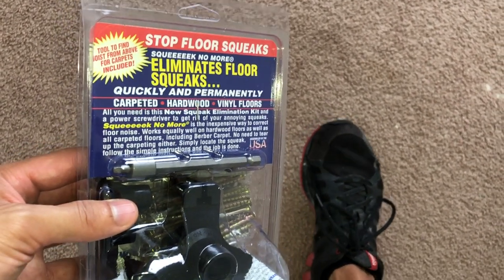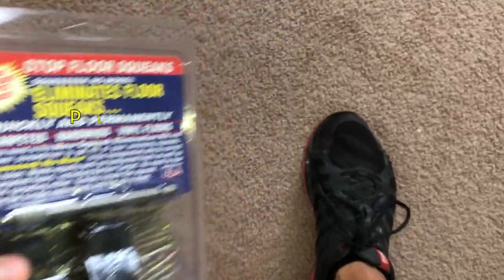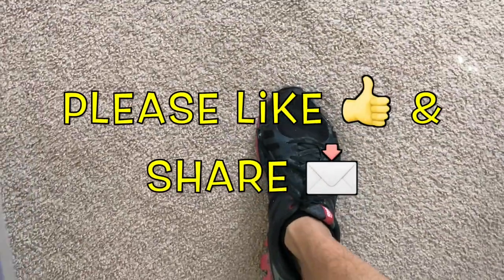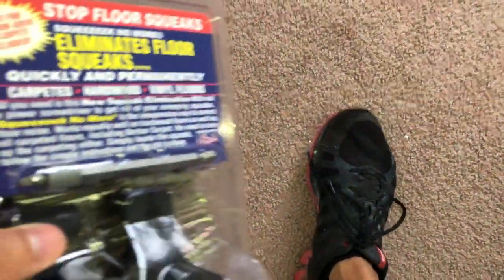Hi, what's up YouTube? In today's video I'll be showing you how to eliminate those annoying squeaks in your floorboard underneath your carpet. This can also work for your hardwood floors as well, but I'm going to show you how to do it with this carpet.